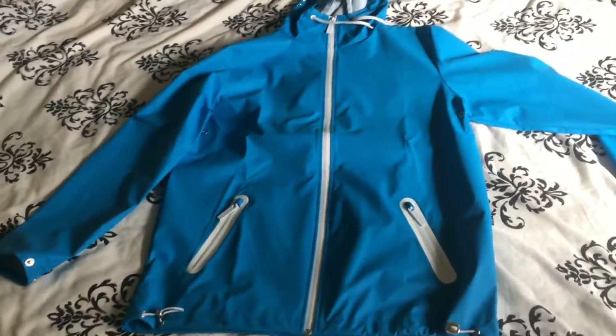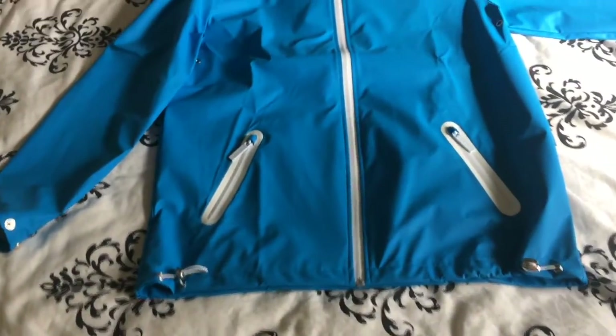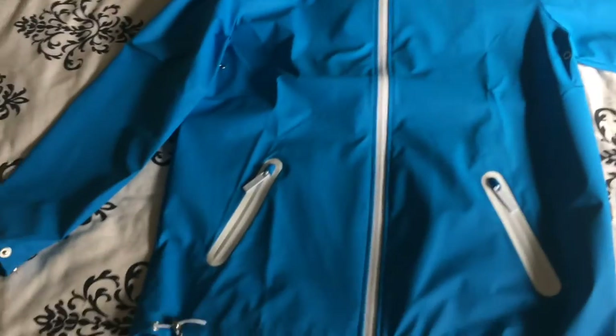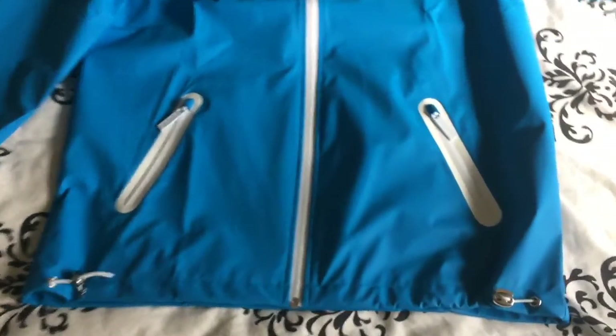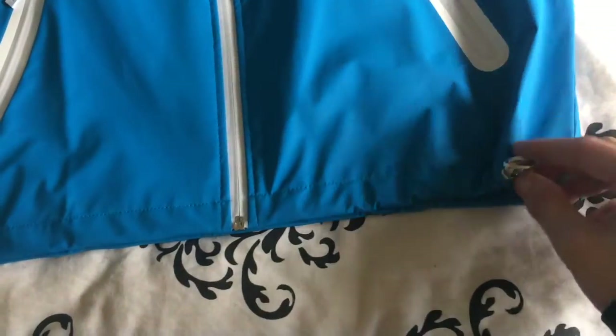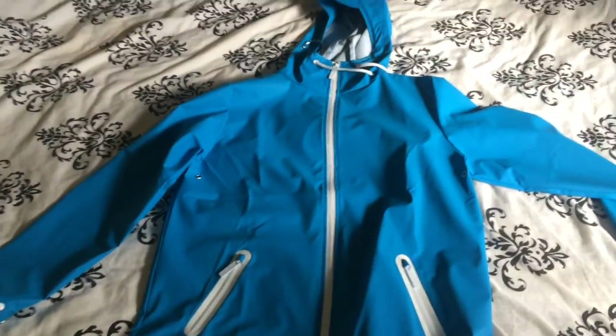The best bit of all are the pull cords. Pull them nice and tight — but all you'll be doing all day while wearing this jacket is fiddling with them, because all they do is slacken up. These are absolutely useless. I paid 40 quid for this jacket on sale, down from 70.